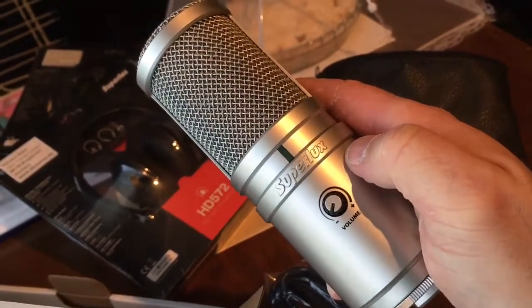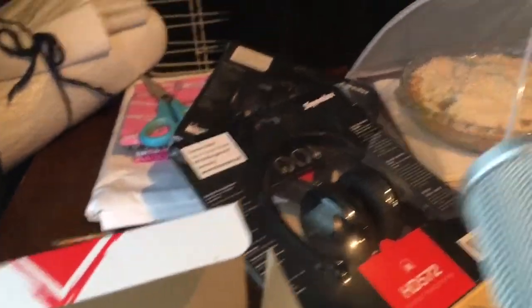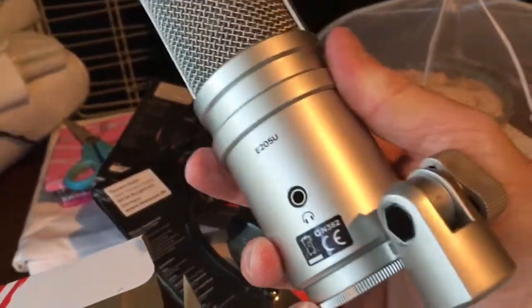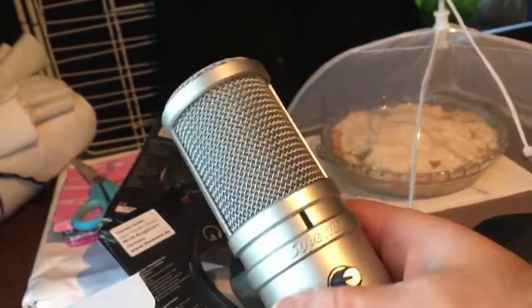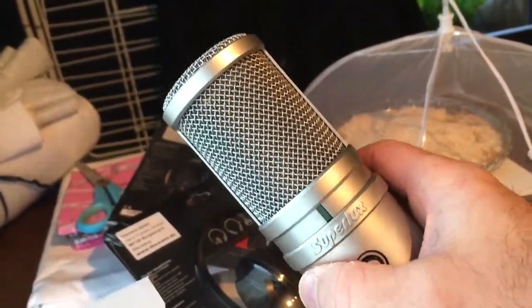So that's been the Superlux E205U. Something else I noticed after: it has a headphone socket on the back so you can monitor what's going on as you're actually recording. You don't get any latency or delay between what you're hearing and what's going down — very handy.